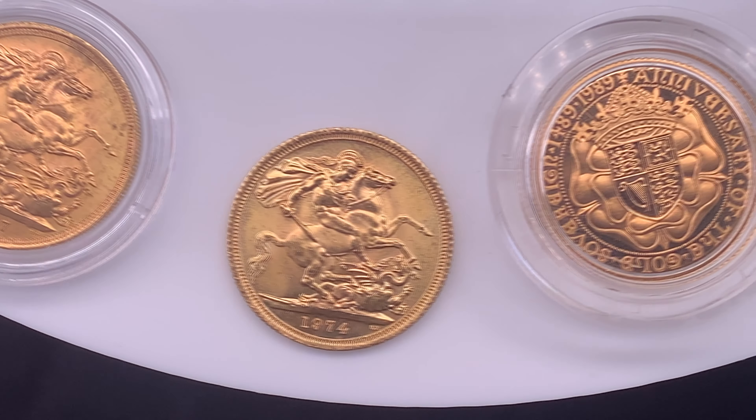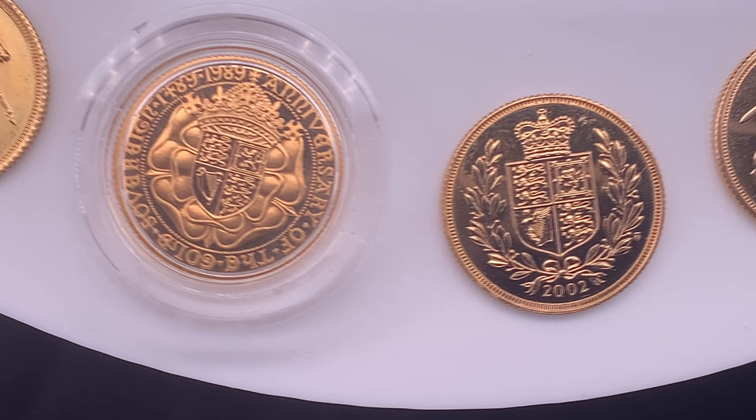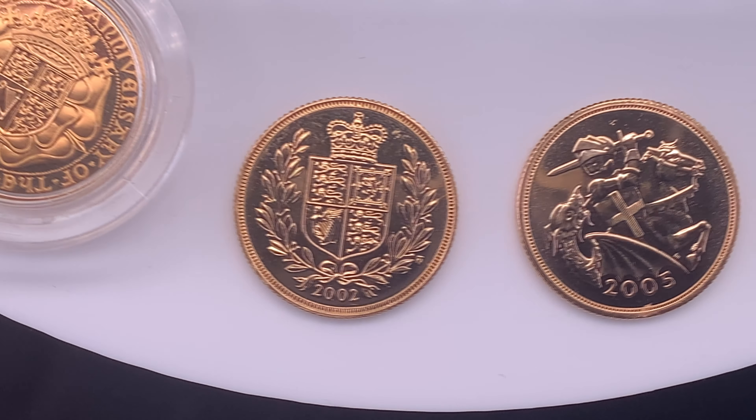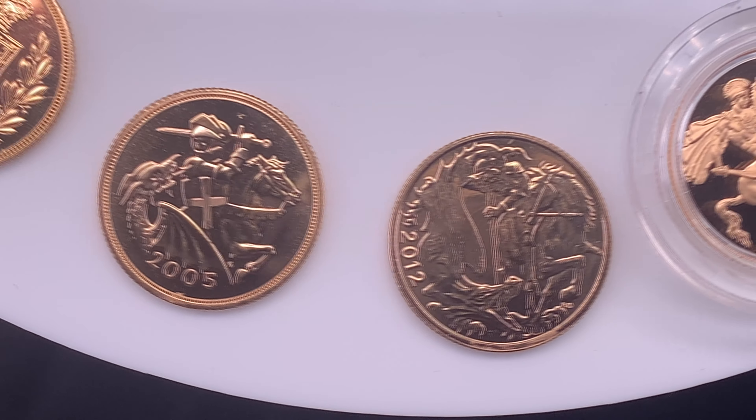Hello and welcome to Chards. Today we're looking at the various designs of the QE2 Sovereigns in anticipation of the new 2022 Sovereigns, which are expected to feature the Royal Coat of Arms in place of the now iconic Pistrucci George and the Dragon design.